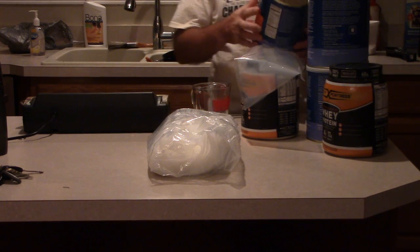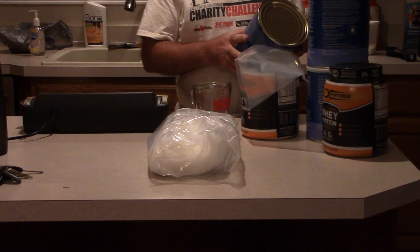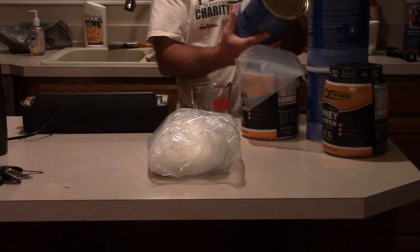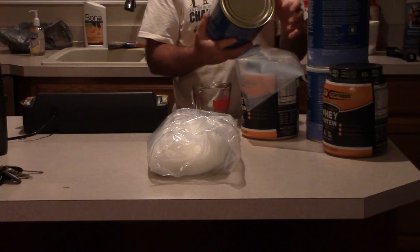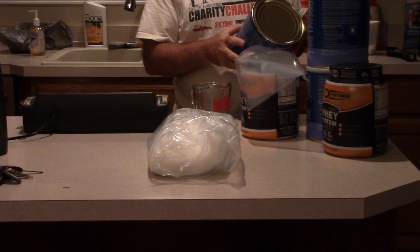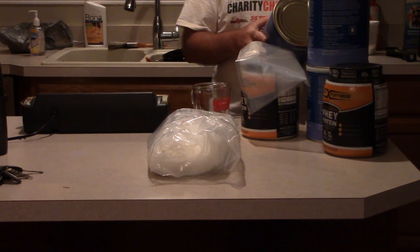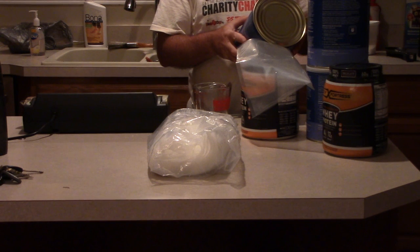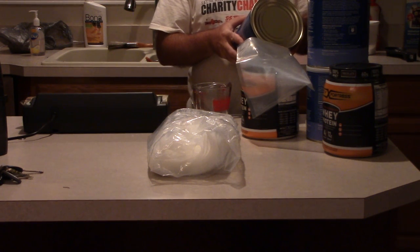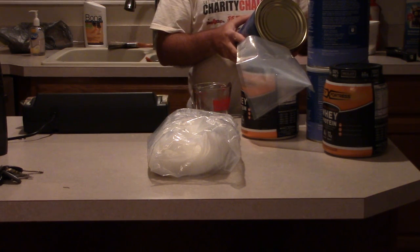The Pasta Primavera has a one-cup serving size, and these 10-pound cans usually have between 10 and 11 servings per can. In a one-cup serving, Pasta Primavera is 220 calories, 6 grams of fat, 20 milligrams of cholesterol, 570 milligrams of sodium, 33 grams of carbs, and 8 grams of protein.